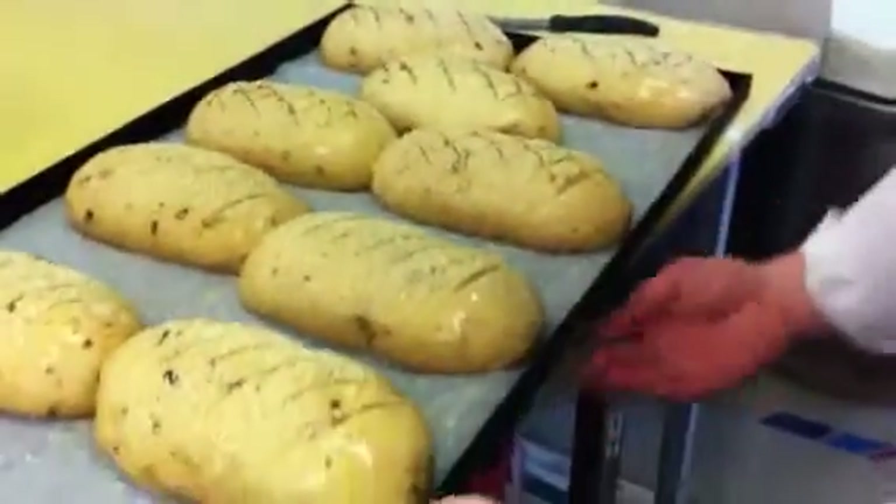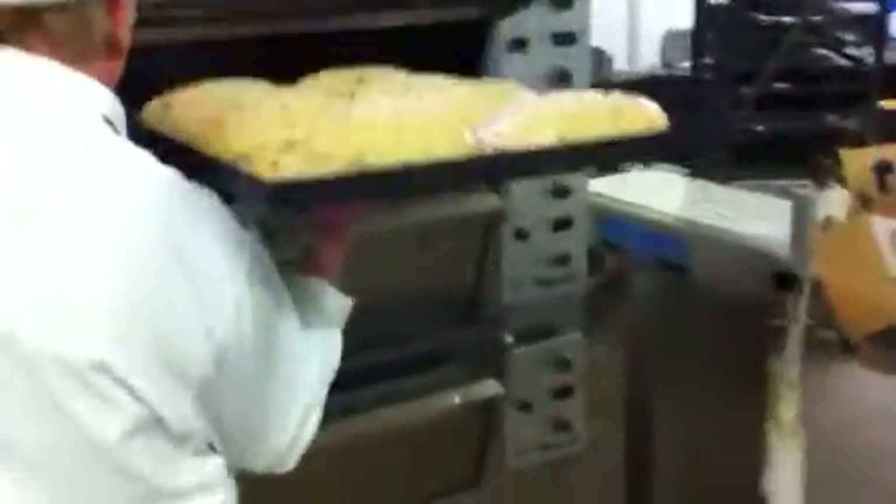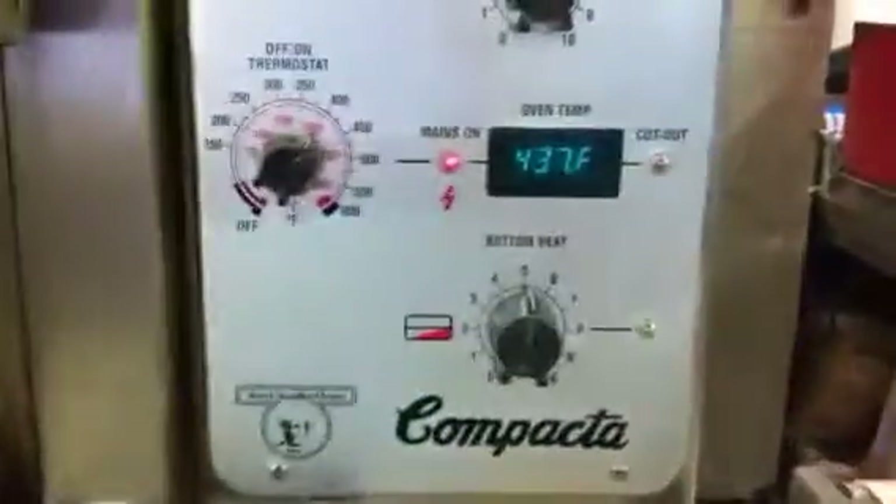I'll now put these into the oven. I'll leave them in the oven for about 30 minutes. We'll check on them at 20 minutes to see how they've progressed.